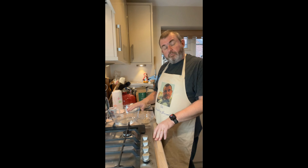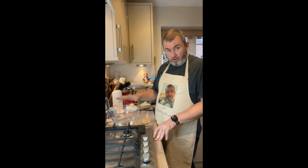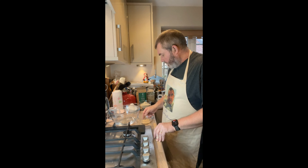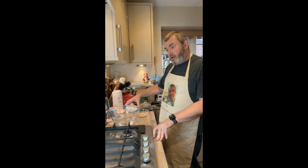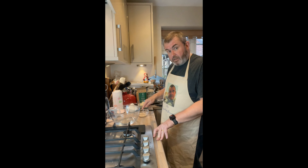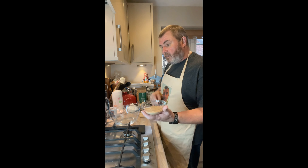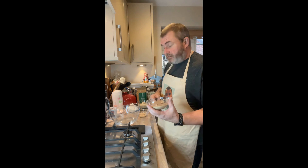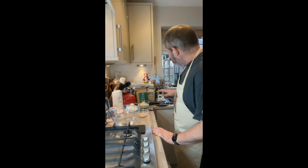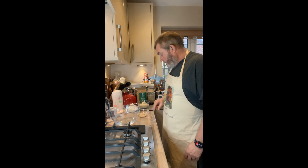He does everything in baker's percentages — so the amount of flour equates to 100%, and the water we're using is 85%, so it is a very wet dough. I've got 250 grams of plain white bread flour, 250 grams of the emmer wheat flour, 3 grams of yeast, 11 grams of fine salt, and 100 grams of my sourdough culture or levain — which is basically French for sourdough. I've also got a thermometer to check my dough temperature, and a room thermometer because I want to keep the room at about 21–22°C for proofing.